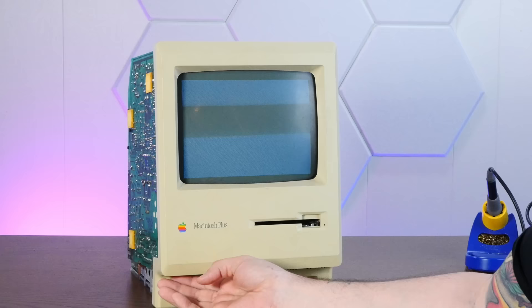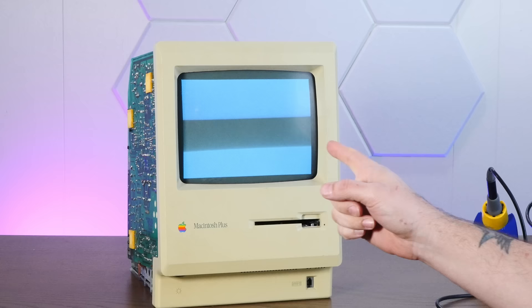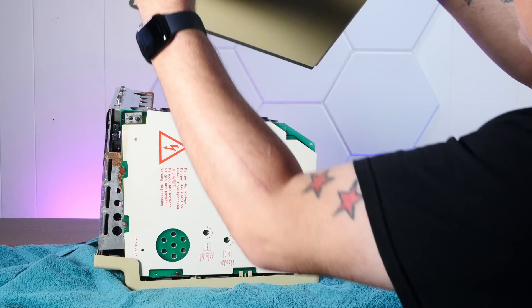We fixed it! And this screen actually looks beautiful. Let's put this back together and then boot it up and have some fun with it. Got some new double-sided tape for our safety cover here, and get the top back on.